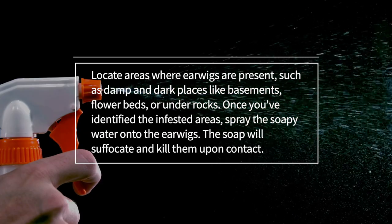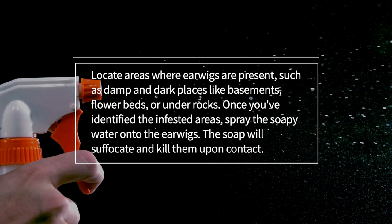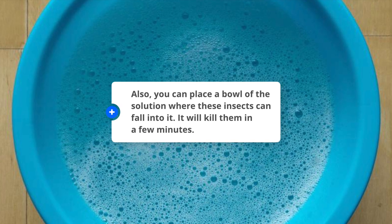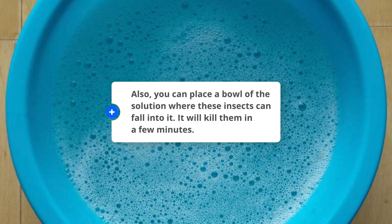Once you've identified the infested areas, spray the soapy water onto the earwigs. The soap will suffocate and kill them upon contact. You can also place a bowl of the solution where these insects can fall into it — it will kill them in a few minutes.